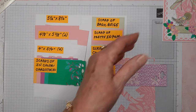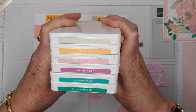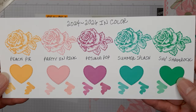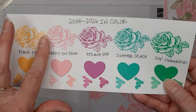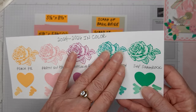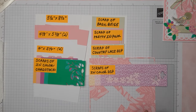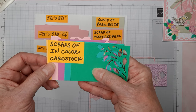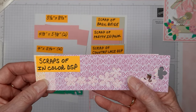Part of my plan was to use all of the new in colors, which I have right here, including Basic Beige — it's not really an in color. I did make this little sample that I sent out to some of my customers, so it's a nice comparison of the new colors. I am using scraps of each of the new in color cardstock and scraps of the new 2024 to 2026 in color designer series paper.